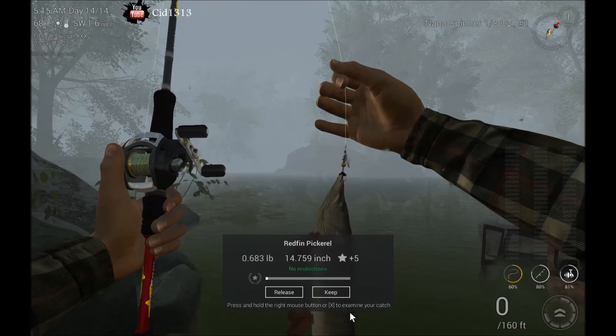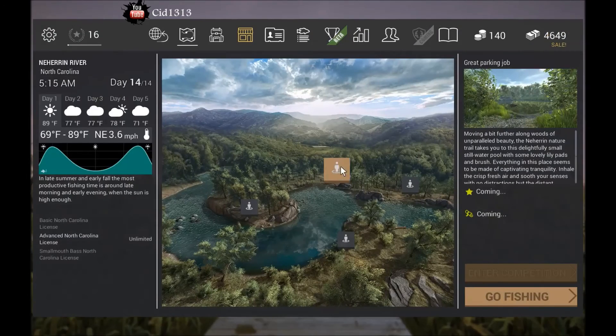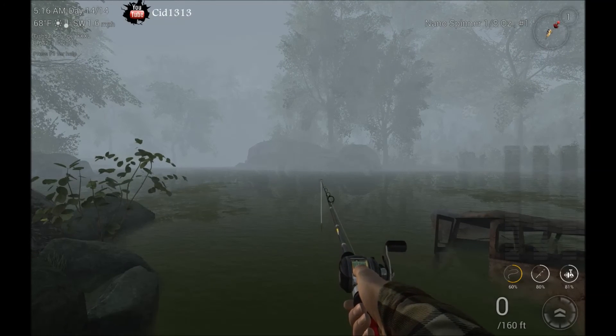Well, that's it. That's how you catch the Redfin Pickerel right here in beautiful North Carolina. Don't forget — Great Parking Job. Good luck anglers, I'll see you next time.